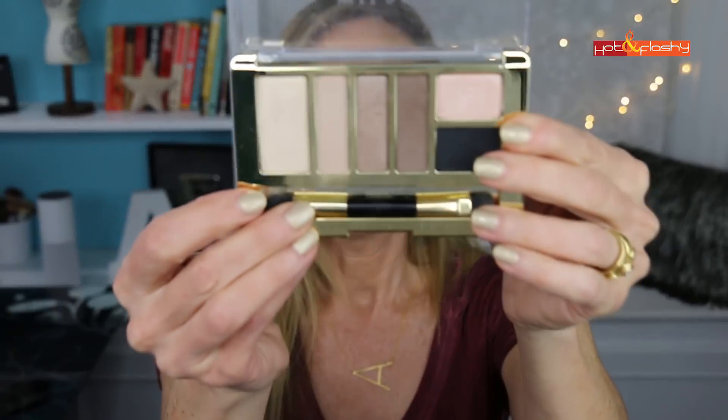Hey everybody, it's Angie and welcome to Hot and Flashy. In today's video I'm going to do a tutorial and demo of some of the products that I featured in my recent faves and fails video. I had shown you a Milani eyeshadow palette, a Milani blush, and the Mac Roller Wheel eyeliner — these were all faves and you guys wanted a demo, so here we go.